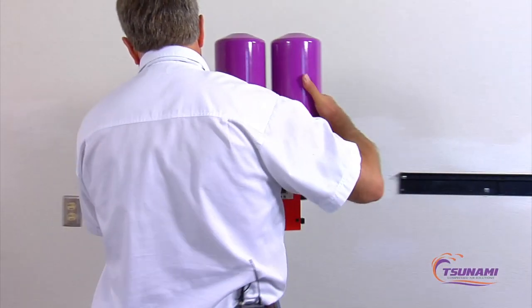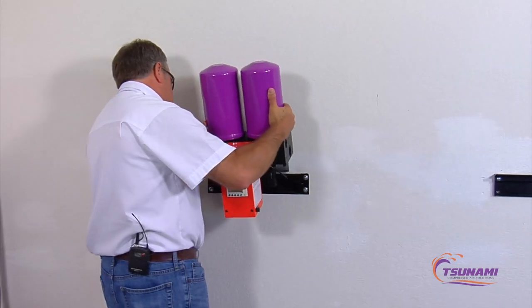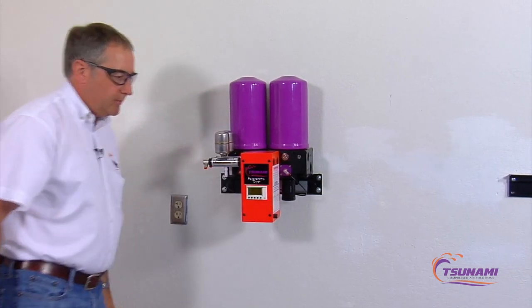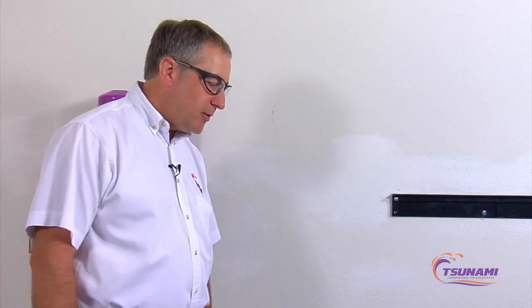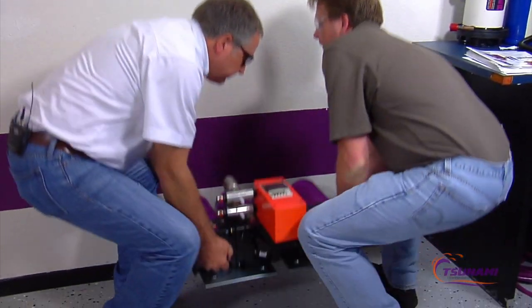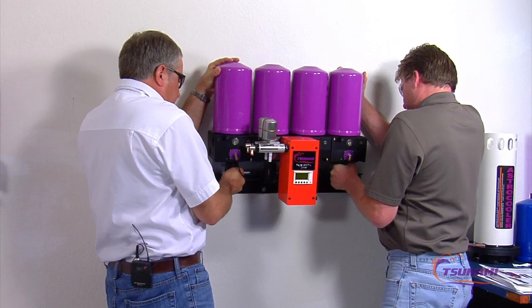The next step of installing the dryer is to take the dryer and slide it down into the wall mounting bracket. Slide it over to the end. For installing larger dryers — the 15, the 20, and the 30 horsepower units — it's best to use two people to mount the dryers. Same thing, just raise them up.